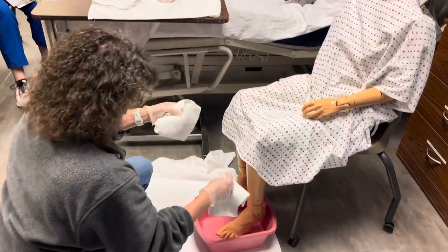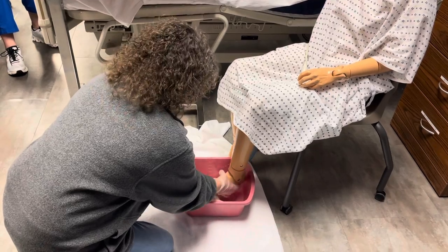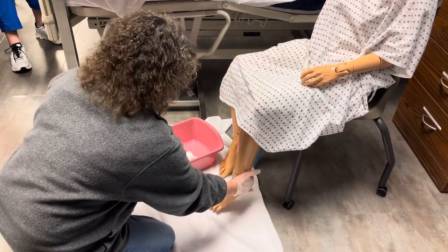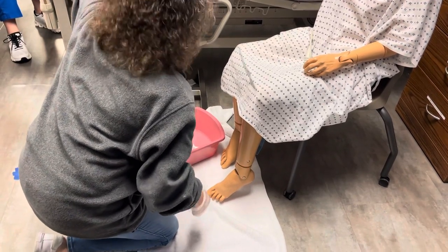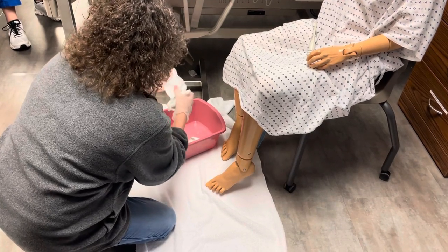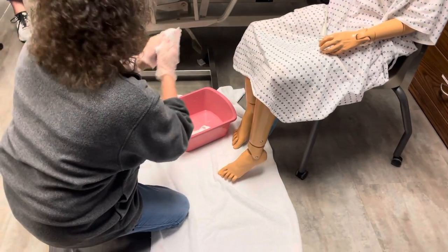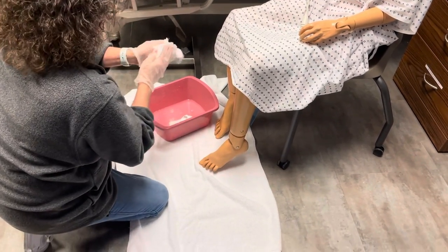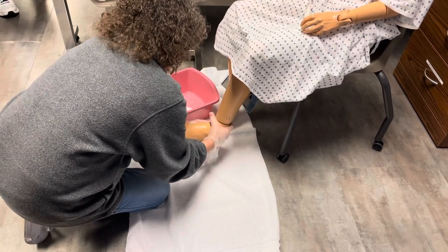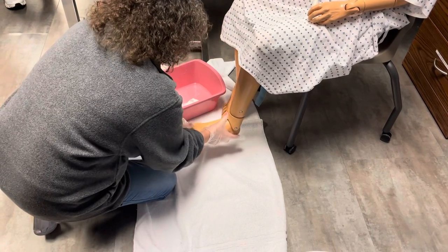I'm going to go ahead and put the towels in here. Do you only do one foot? I only have to do one foot, yes. Okay, we got your foot soaked. Let's go ahead and take that out. I'm going to support your ankle when I take that out. So now we're going to go ahead and wash your foot. I need to make sure that I wash all surfaces of your foot, including the toes. It says support the ankle.